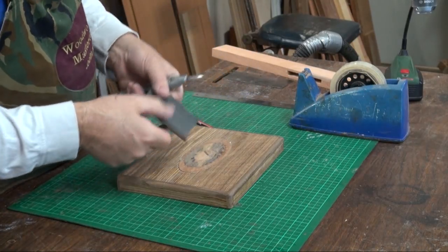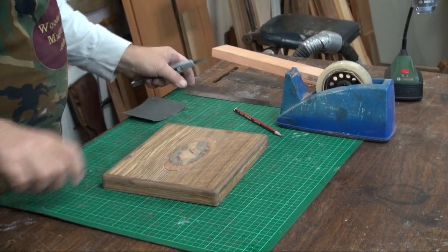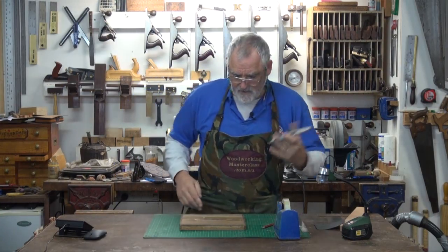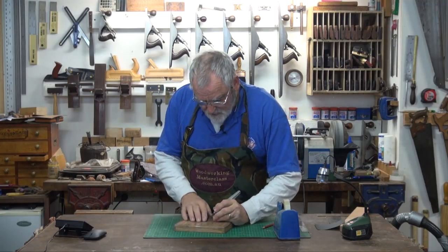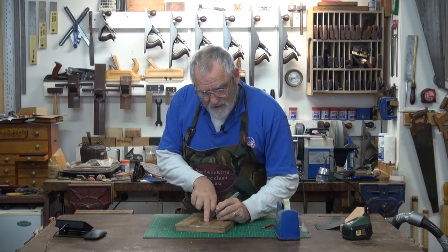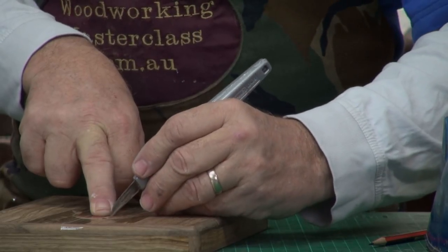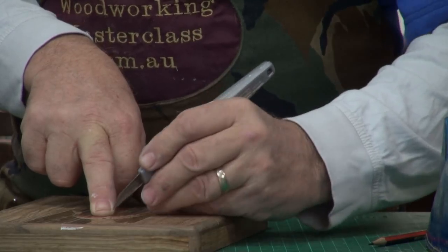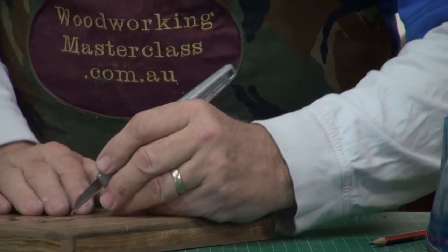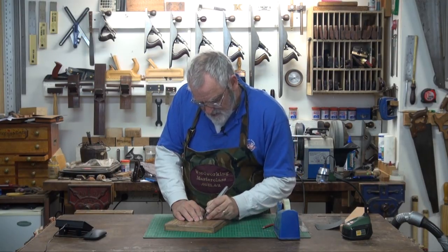And as I mentioned last week, if you've got a piece of wet and dry — 1200, but 600 or 800 is fine — just hold it on the edge of your bench and give the knife a couple of rubs and it brightens it up. Now it's just a question of steady nerves. Hold the blade up against the job that you're doing and very lightly cut through. Don't do it all at once — make sure you're nice and sharp.